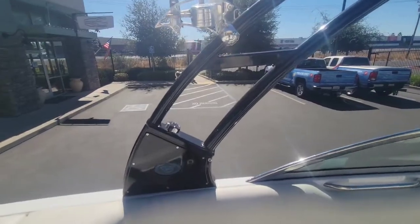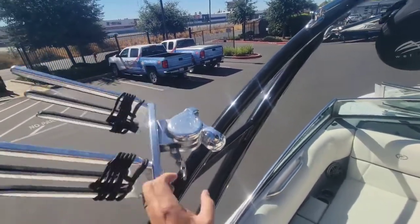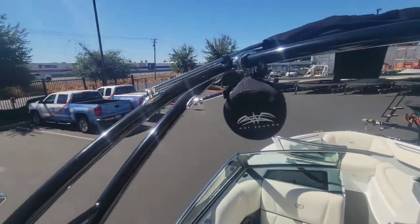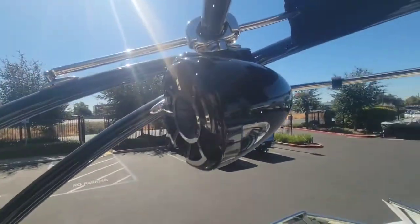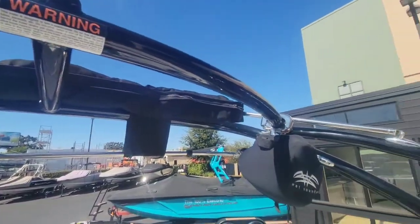Here at the folding tower — this is really nice. You got some swivel board racks, and then there is one pair of the Wet Sounds Rev8s with some really nice speaker covers. Got that tower mounted bimini top there as well.